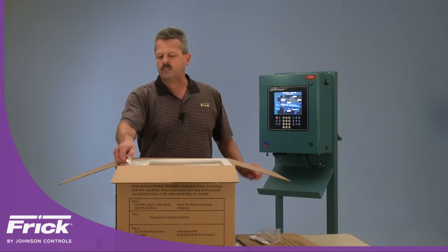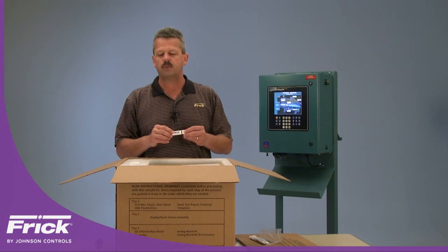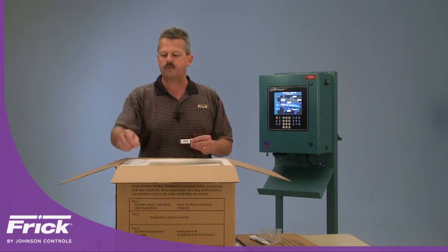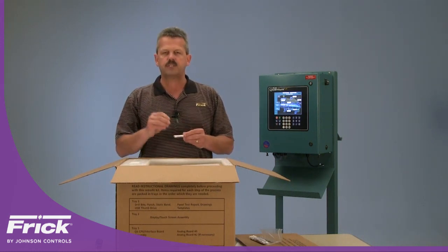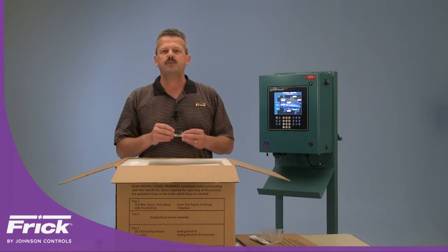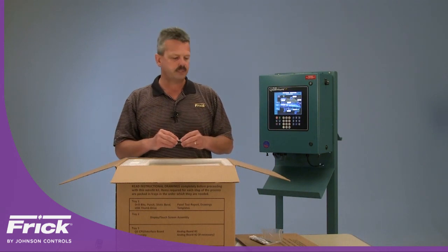Since we want to allow you to save the set points from a Quantum LX and restore them onto the Quantum HD once you're finished with the kit, we do provide you with a USB thumb drive for that purpose. Some of the earlier Q4 processor boards did not have a direct USB port, so we also provide you with an adapter in order to save and then restore those set points.